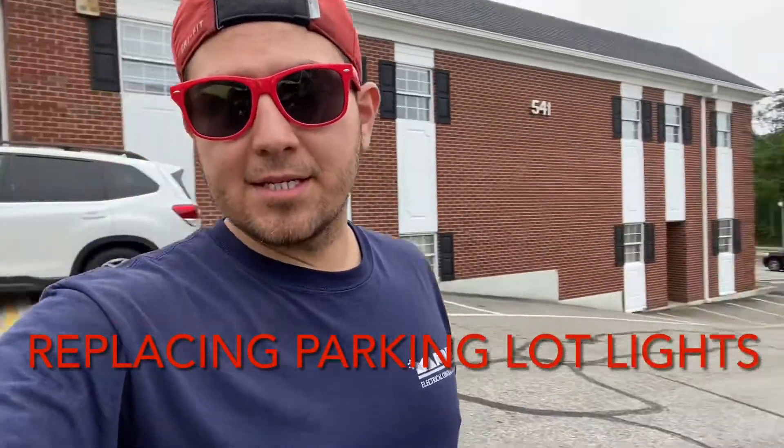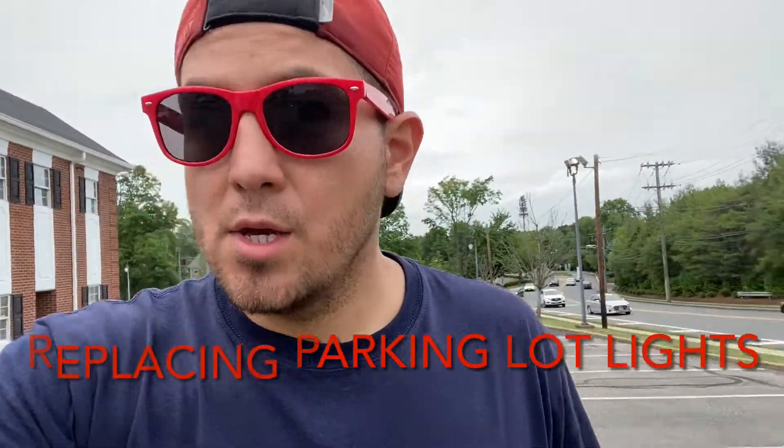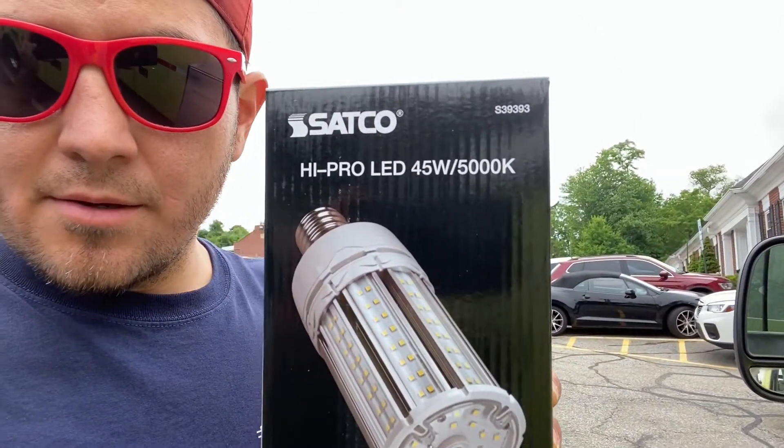Welcome back guys, it's been a while since I made a video. Today we're in White Call, New Jersey in a parking lot. Customers complained that all these parking lights are going out, so we got a new solution: replace them with all new LED — 45 watt, 4000K — and they do not need any ballast.